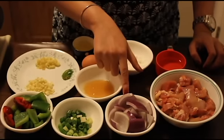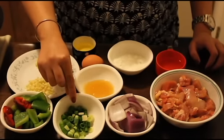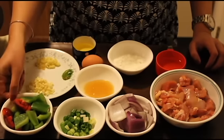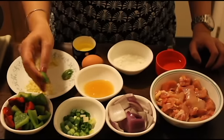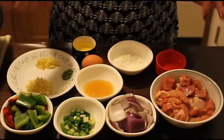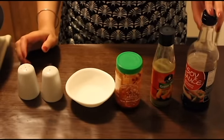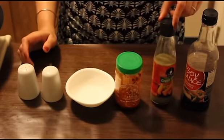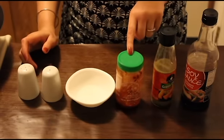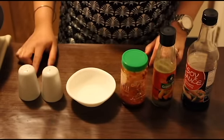1 cup of onions diced into small cubes, 1 and a half cup of spring onion, 1 cup of bell pepper or capsicum diced into small cubes — I'm using red and green. We'll also be needing oil for frying. 1 teaspoon soy sauce and 1 and a half teaspoon we'll be adding in the chicken and marinating it, 1 and a half teaspoon green chili sauce, 1 and a half teaspoon red chili sauce, 1 and a half teaspoon vinegar, salt and pepper.